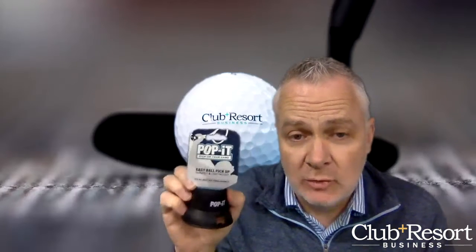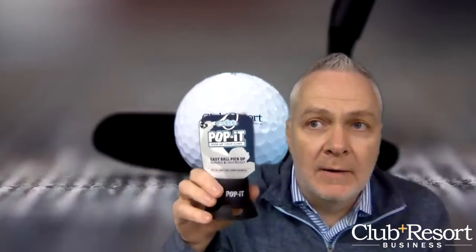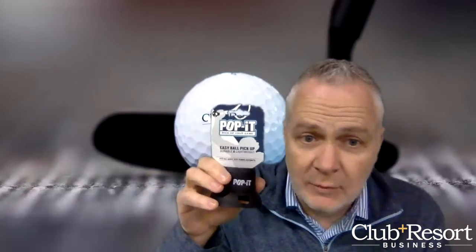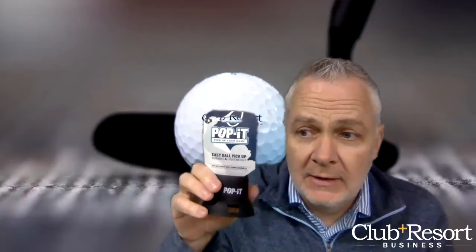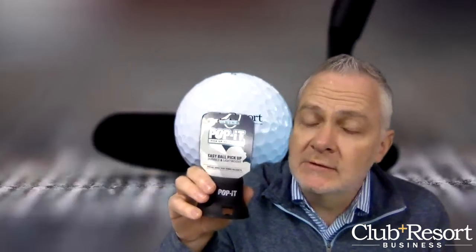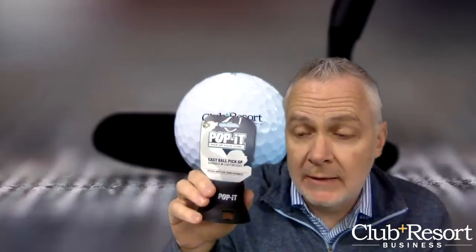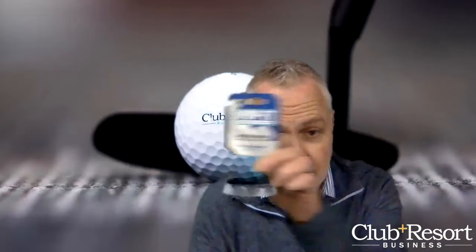I either pinch it between my tennis shoe and racket and flip it up, or I bang on the ground, get the ball popping, and pick it up — both of which aren't great on the expensive frames of whatever racket you use. These things only retail for $9.99. Stock them in your pro shop and let your members enjoy them.